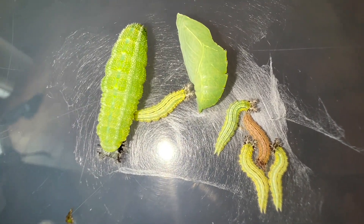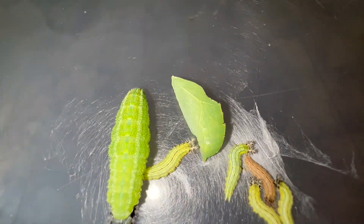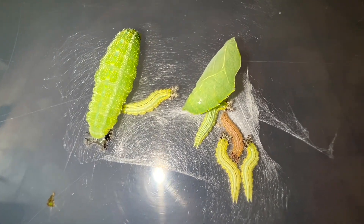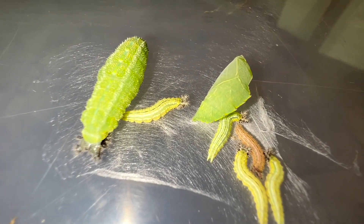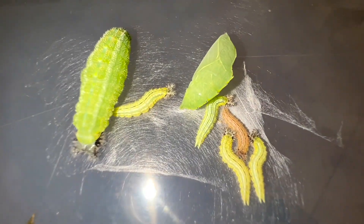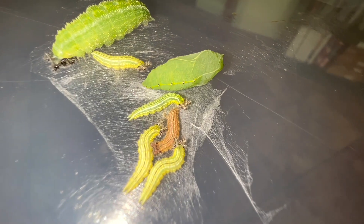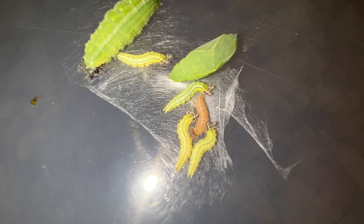These are tawny emperors. In this picture we have a chrysalis, a pre-pupal larva that is about to make its chrysalis, and these five much smaller caterpillars — probably third instar. They are actually siblings of the chrysalis and pre-pupal larva; the eggs were laid at the same time. For whatever reason, some of these decided to go into a hibernative state and are diapausing as caterpillars, which is really annoying when you're trying to breed them.